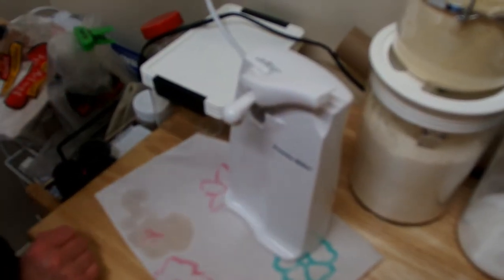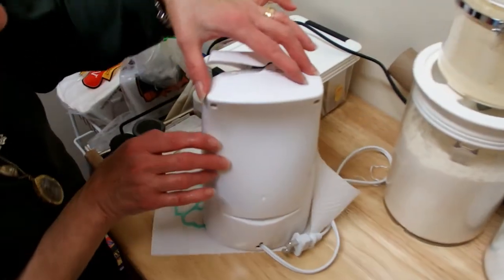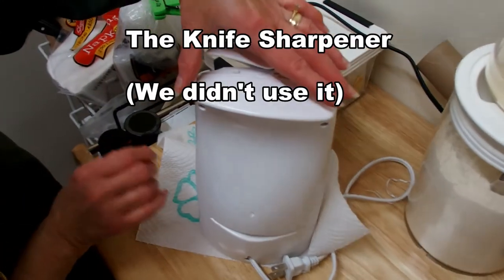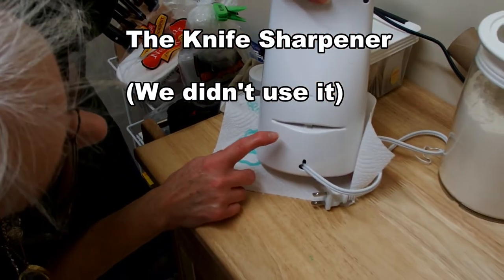Now, the knife sharpener — Renee is going to show you where it is. Unfortunately we didn't actually try it. It's right there on the bottom when you see the indentation.